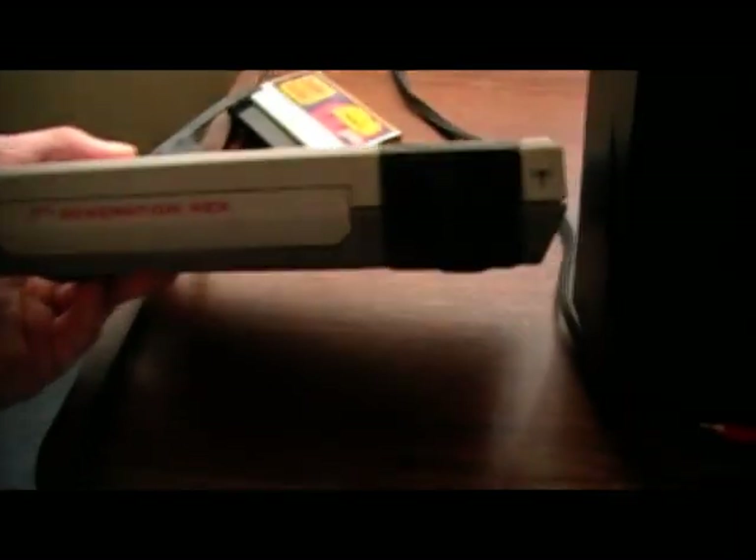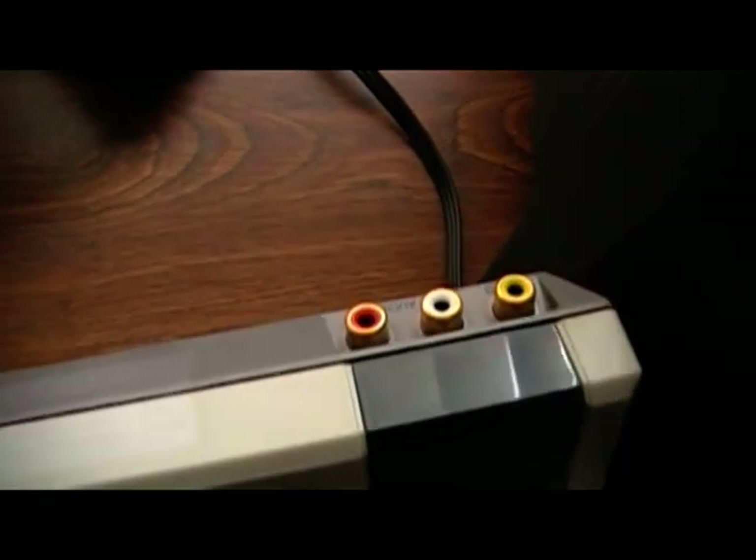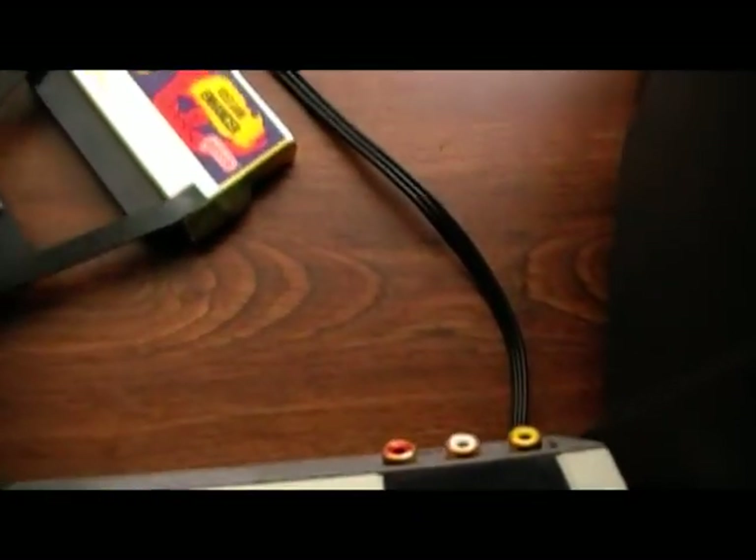Here's the actual unit itself. As you can see, it's modeled after the classic front-loader NES. It's got standard AV out, even though Dunrick unplugged it to use as a DVD player. It's got 9-volt power and, as you can see, it's very small, light, and compact.